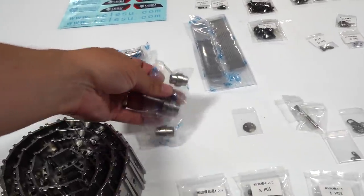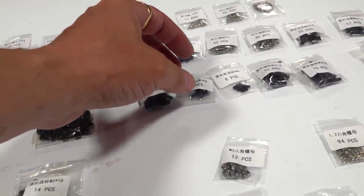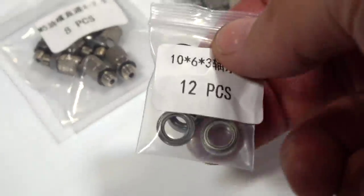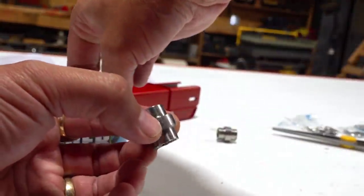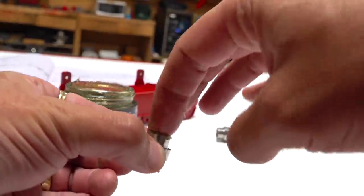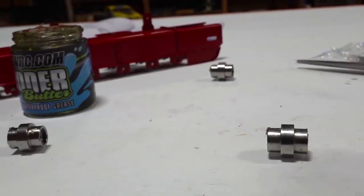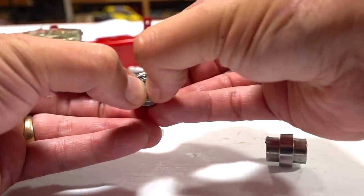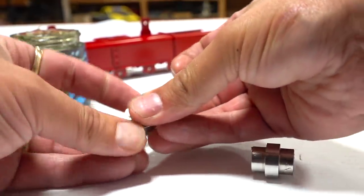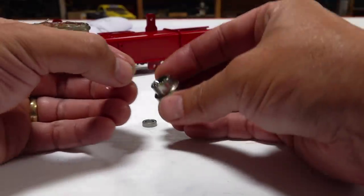I'll need some track carriers, track rollers, M3-8 countersunk screws, and two sizes of bearings. I'm going to put in some waterproof grease — it's not required by the manual, but you never know what kind of weather your excavator is going to be in, so I'd rather have those bearings protected. A 10 by 6 by 3 bearing slides in, and the second one goes in the same way. I'll put some grease on the outside of these bearings as well to keep them maintained and lubricated.